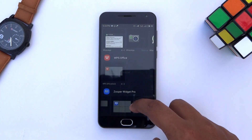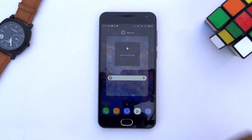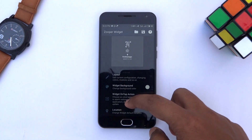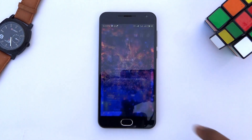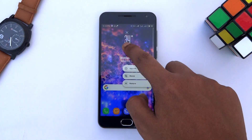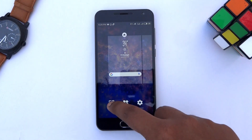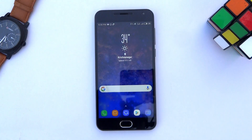For the weather widget, go to widgets again and select the 3x2 SuperWidget. Tap on it, hit Trident and select the S8 weather. Scroll down and increase the scale a bit, then go back. After moving the search bar slightly down and resizing the weather widget, we have achieved the look of the Galaxy S8's home screen. Last thing to do is apply one of the Galaxy S8 wallpapers, which you can download from the link in the description.